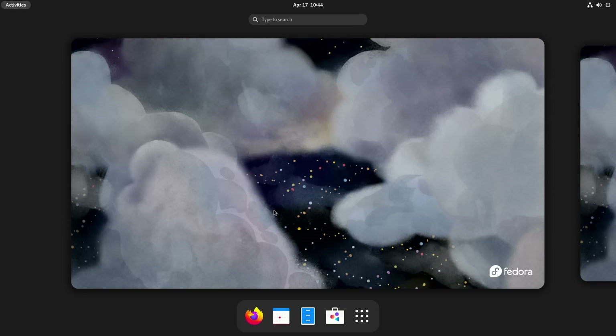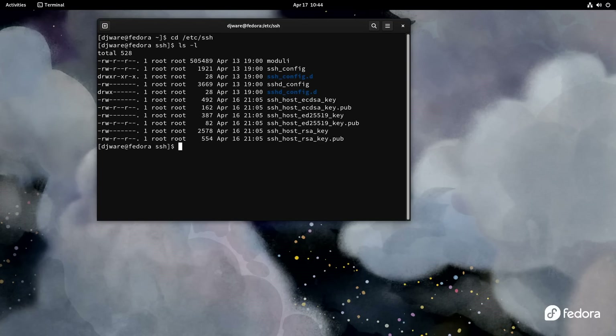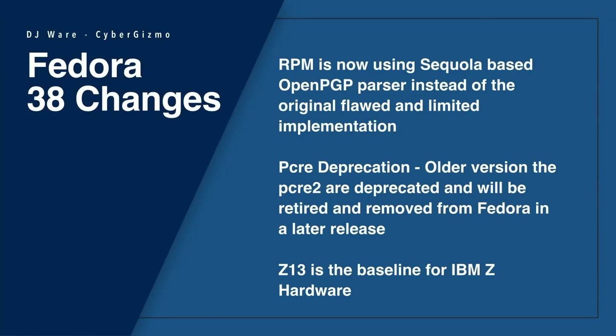What changes can we expect in the workstation itself? First, if you shut down your machine, it doesn't take as long because they have shortened the shutdown timer. Also, if you're attempting to connect older-style hardware — hardware from about 30 years ago — Xserver and Xwayland will no longer allow clients with big-endianness. That has to do with byte order and architecture. Intel, ARM, and RISC-V are all little-endian. There are also stricter SSH host key permissions that are now default for your private keys.